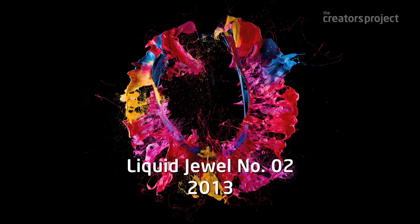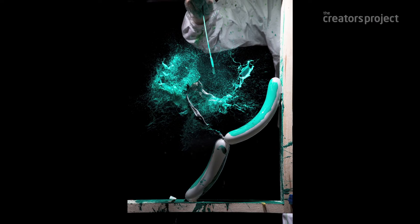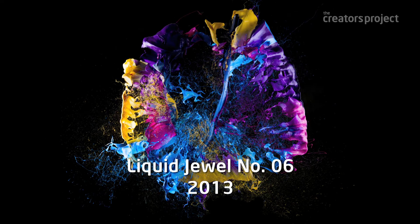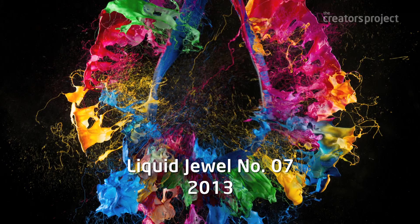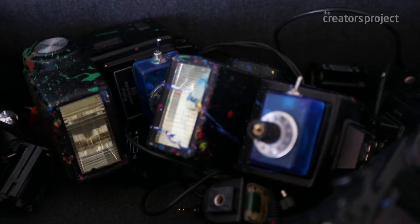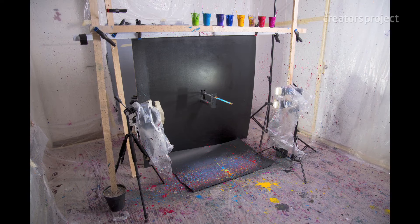'Liquid Jewel' is the second project in this series and it's a whole lot messier. I took air-filled balloons, put paint on top of the balloon, and then pierced it. The viewer is looking at the structure right after the balloon is pierced — you can see how the paint starts to move away from the surface, and how the different shades start to mix together while they're in flight. You have to build a rig every time, pierce the balloon, and end up with a complete mess in your studio. You have to do this 100 times to get the images right — after this project I had to completely repaint my studio.